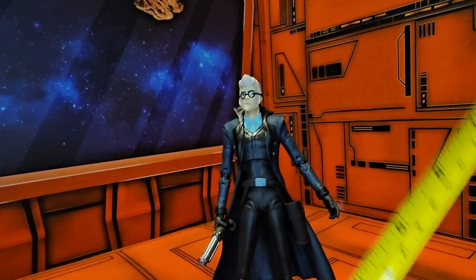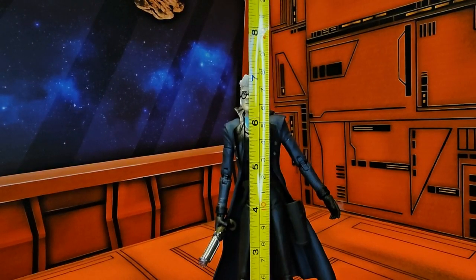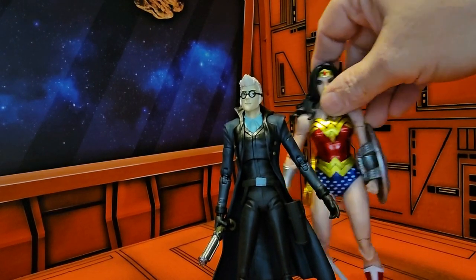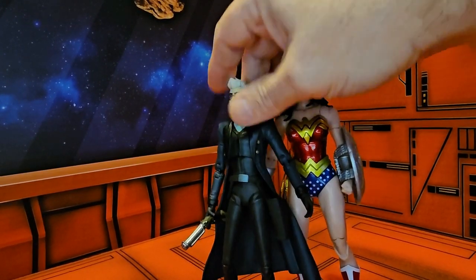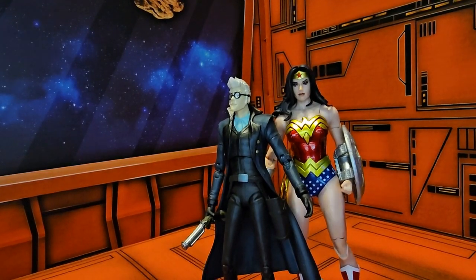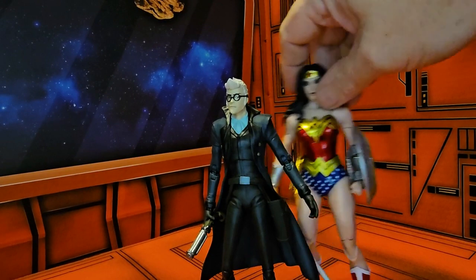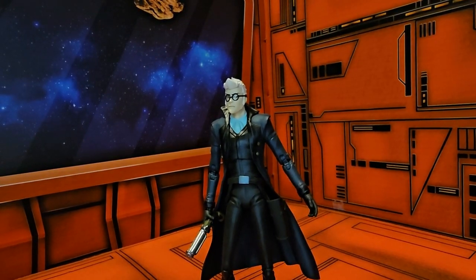If I pull out my scale, we'll see that Percival is coming in right at 7 inches tall. Bringing in another McFarlane figure, we can see that he fits — he's a little bit smaller in stature than Wonder Woman, but that's fine since they're from different universes.